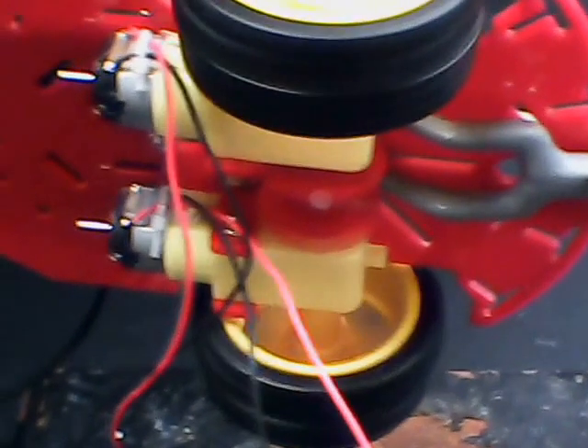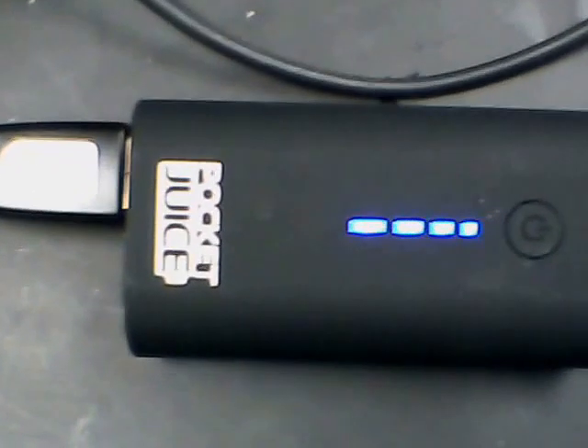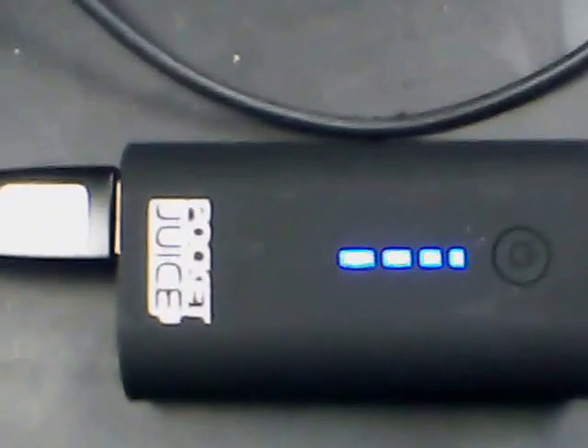Hi guys. Dave in Washington, Pennsylvania. I work with batteries, and you can see I've got a little remote control car. I've got the DC motors running. My power source is pocket juice — you can get these at Walmart. They have 3.7 volt lithium ion batteries with reported 2200 milliamp hour energy density.